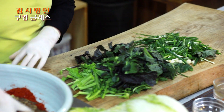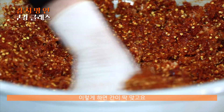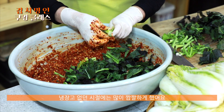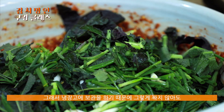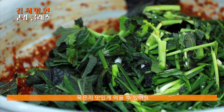이렇게 다 섞어주시면 돼요. 이렇게 하면 간이 딱 맞고요. 좀 더 짜게 해야 되겠다 그러면 소금을 조금 넣으셔도 되는데, 요즘은 보관할 수 있는 냉장고가 있기 때문에 그렇게 짜지 않게 해도 돼요. 냉장고 없던 시절에는 무지 짜게 해서 소금지로 만들었는데 요즘은 시대가 바뀌었잖아요. 냉장고 보관하기 때문에 그렇게 짜지 않아도 묵은지 맛있게 먹을 수 있어요.